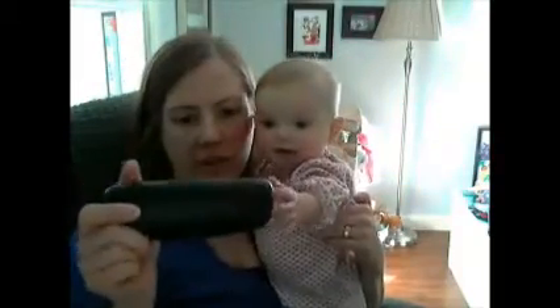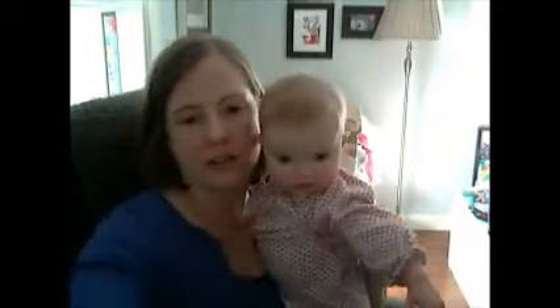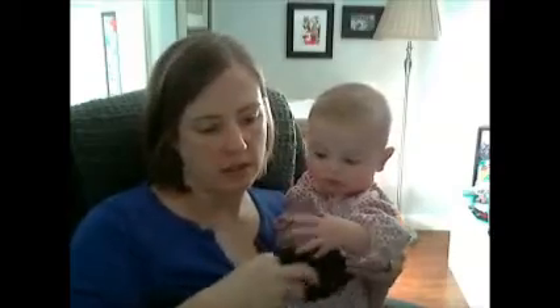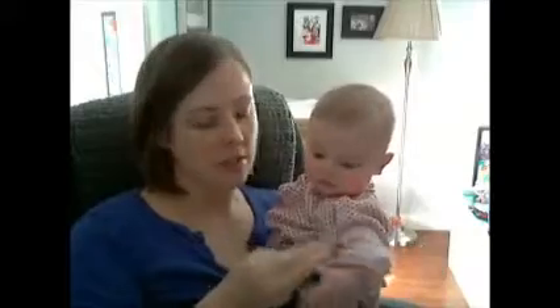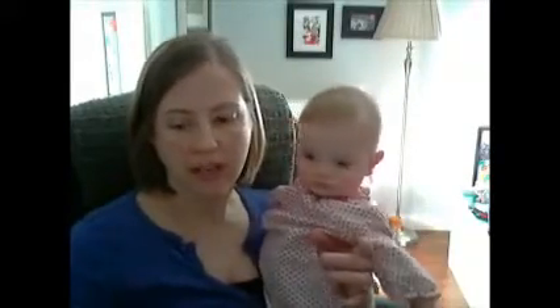The sunglasses came in this awesome hard case, and they also sent a nice soft case which has a little special tool in it that you can put on your keychain. It goes right on your keychain and has extra little screws and a little screwdriver for those of us who tend to lose the little screws from our sunglasses. I think that was a really nice added touch.